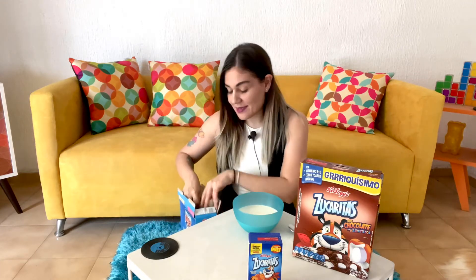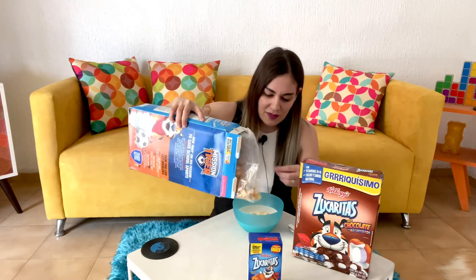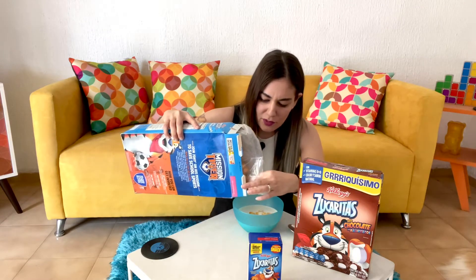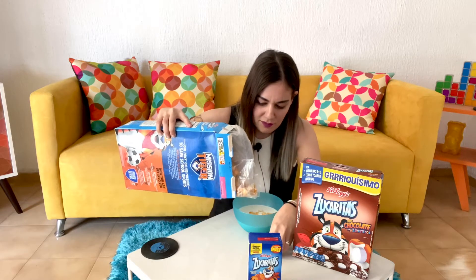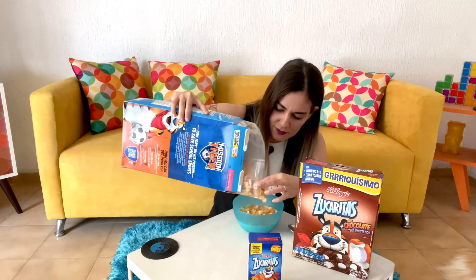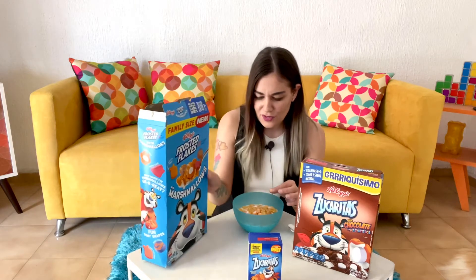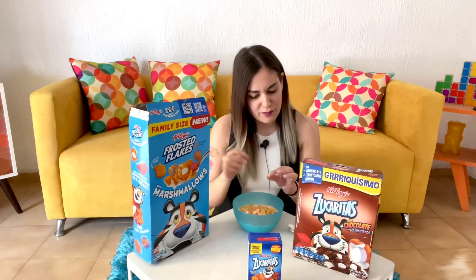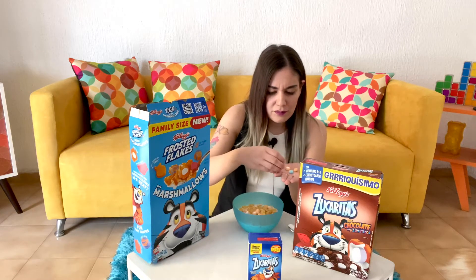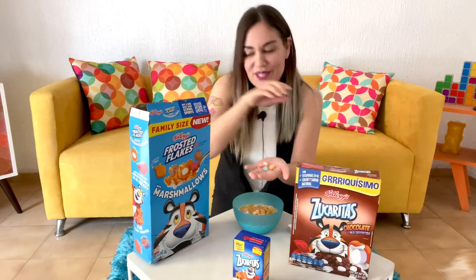I pre-opened the cereal bag. Let me get the marshmallows out now if I can. I'm just missing the Tony one. What I am noticing is that they are not as frosted as I remember them — like the cereal or the flakes. Let me show you the marshmallows first.